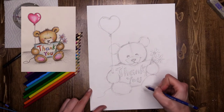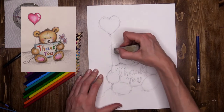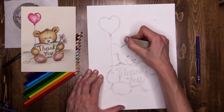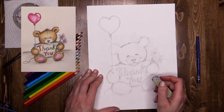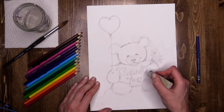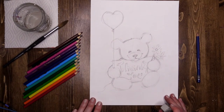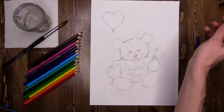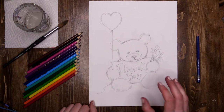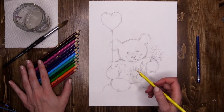Before I go any further I'm going to use my eraser to take out all the lines I don't want — the lines that cut in front of the ears, the guideline down through the center of the head, any visual markers we've used that we don't need anymore, and some wispy lines going through the center of the writing. Now I'm ready to start blasting this bear with some color. I'm going to do a lovely golden yellowy browny shade.